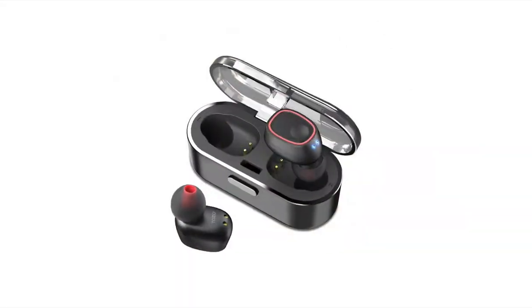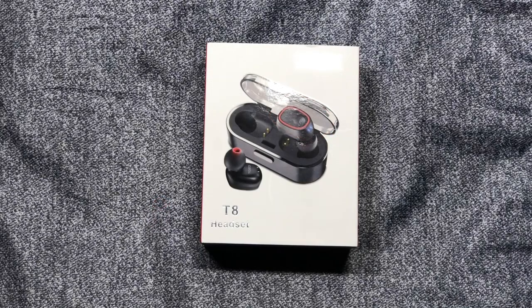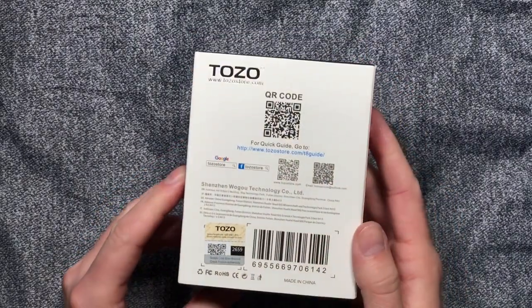Hey everybody, welcome to my review of the Tozo T8 True Wireless Stereo Headphones. In this video, I'm going to share my experience with these headphones and whether or not I think they're a good budget-friendly alternative, so stay tuned.